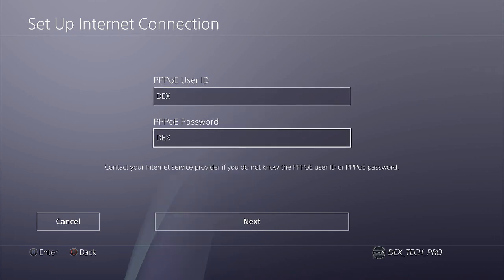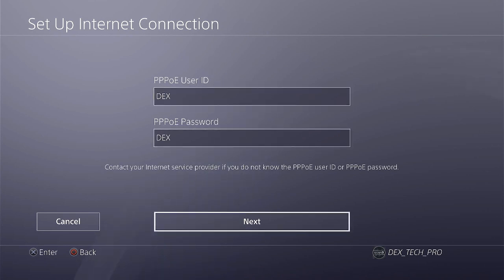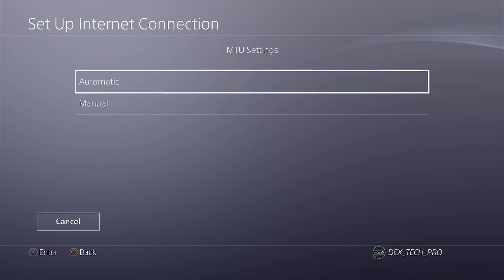Use 'dex' as the username and password for both fields, then select Next. Automatic, Automatic again, Don't Use, and Finish the setup.